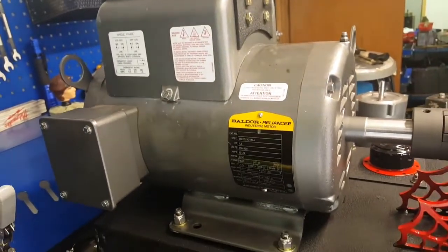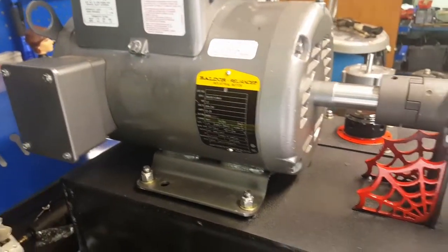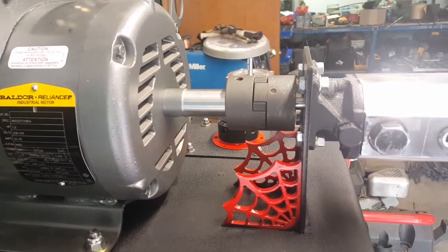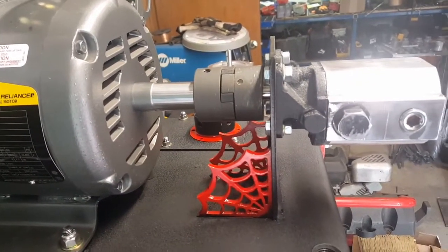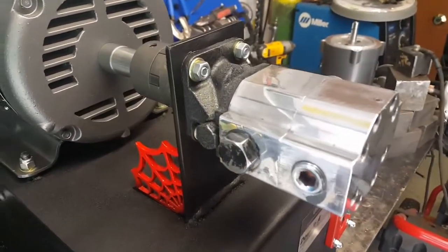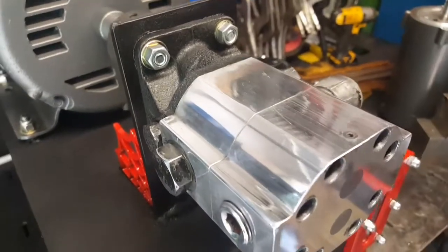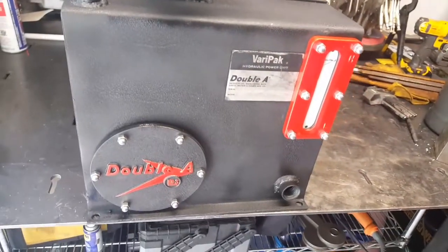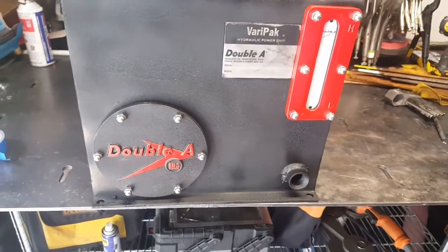The seven and a half horsepower motor has the linkage in its final position, all tightened down and aligned. Polished up the pump and motor, and got the sump cover back on there and detailed it out a little bit.